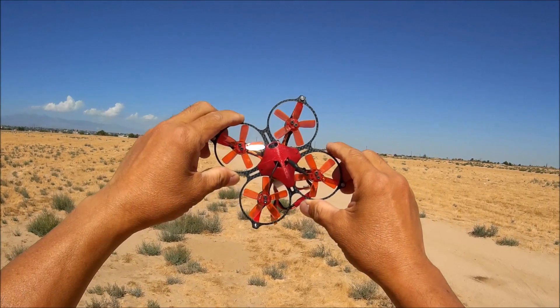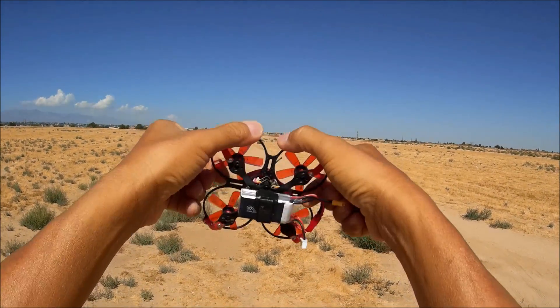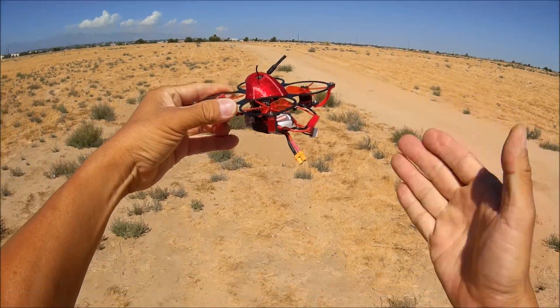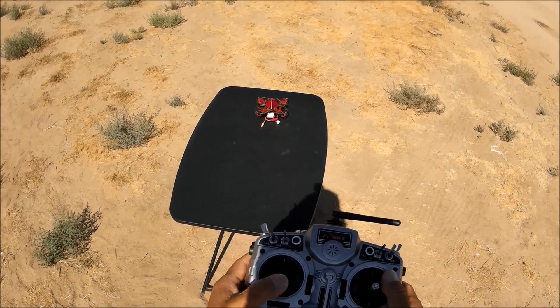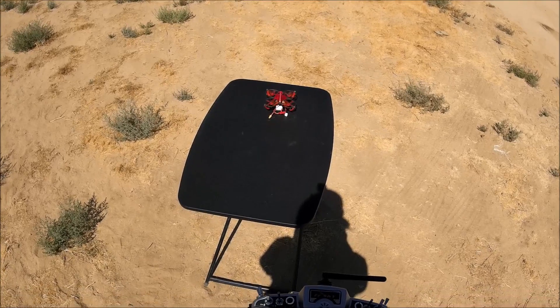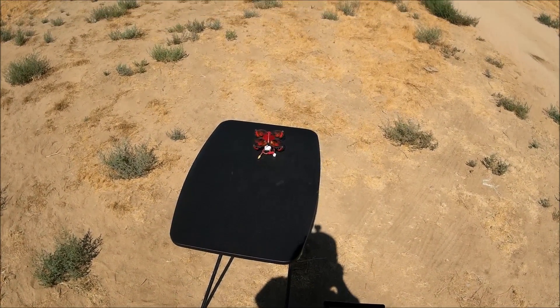What's up guys, we got the Eaglet 85 — 85mm brushless micro — and I got a 3S battery on it. I already have it bound, so let's check it out and see if it makes any difference. This is my first ever flight with a brushless micro on a 3S.